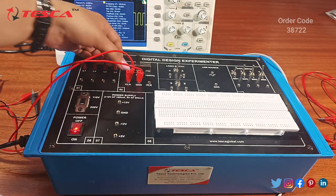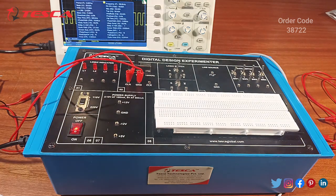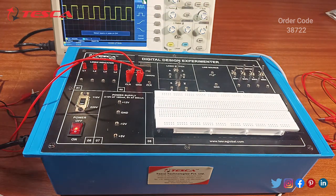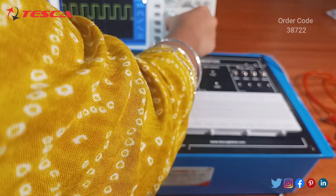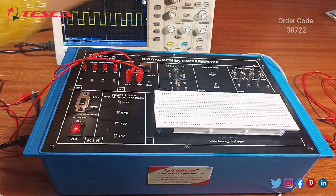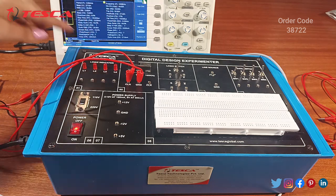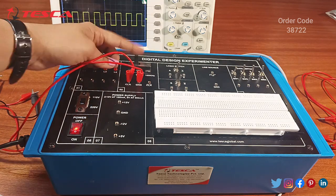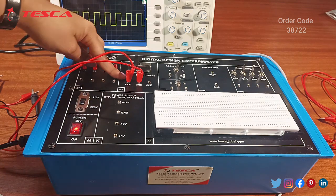Now we will drag the button to the middle position, which corresponds to 1 kHz frequency, and check the clock pulse. We regenerate this pulse and check its frequency. The frequency shows 1 kHz. So this is our clock pulse having a frequency of 1 kHz, because we switched it to the 1 kHz position. Likewise, you can generate the clock pulse at different frequencies.